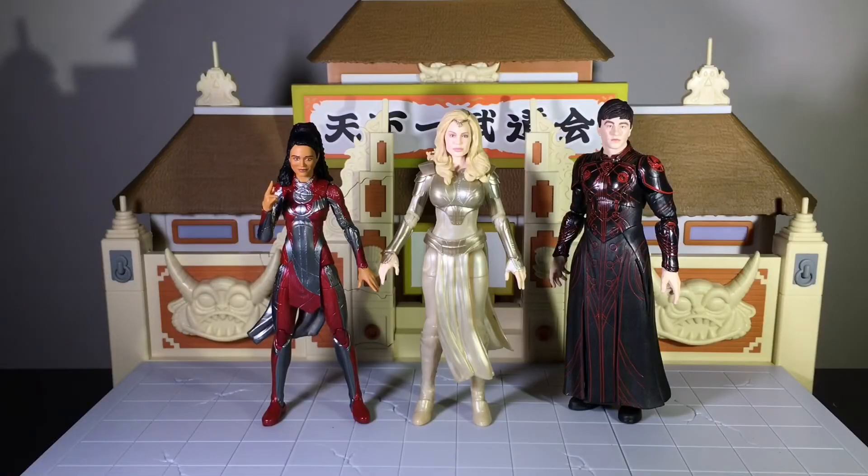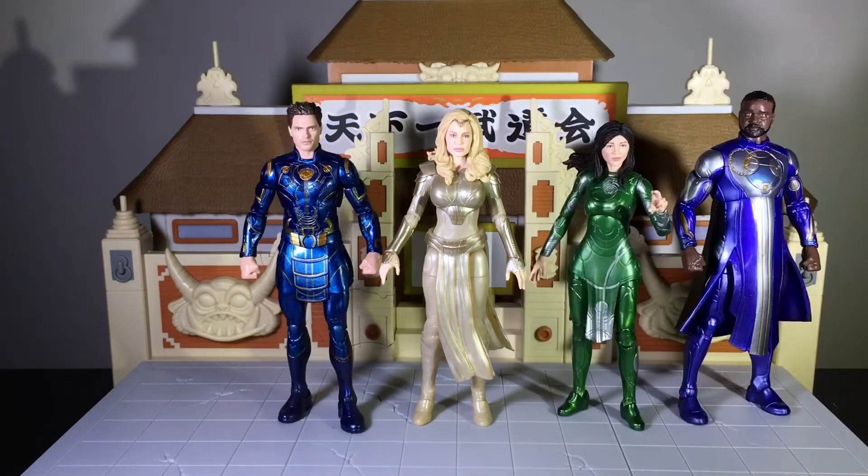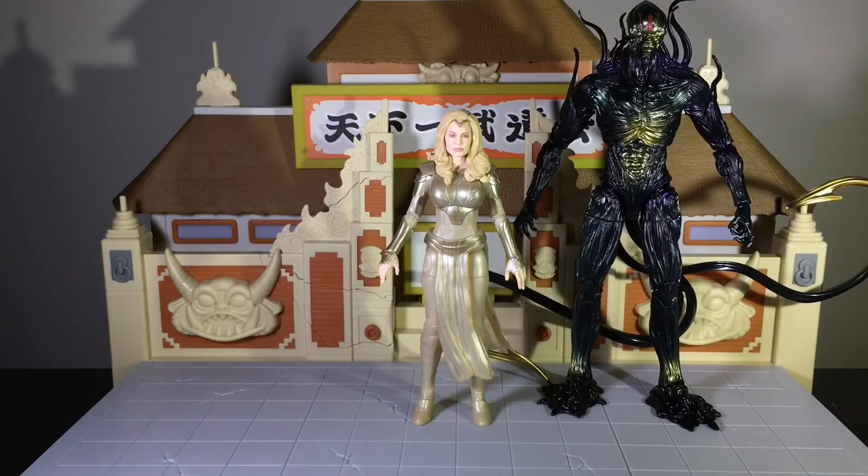Now we're going to jump right into size comparisons. First, here she is standing next to a couple of new Eternal figures I just picked up — Makari and Druig. And is it just me, or does this dude look like Ezra Miller? Next, here she is standing next to some Eternals I've already reviewed: Icarus, Cersei, and Fastos. And here she is standing next to Qrow from the same Eternals Marvel Legends wave. He is a deluxe figure, and I remember reading that Thena and Qrow have some kind of connection or relationship in the comics.